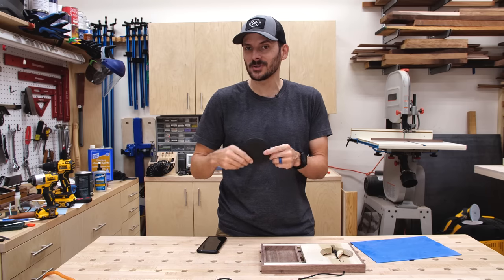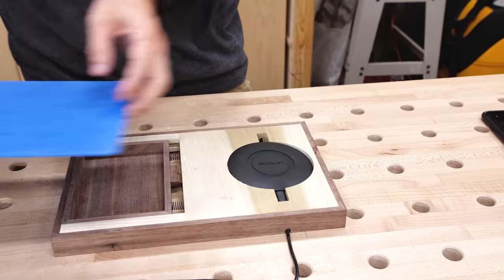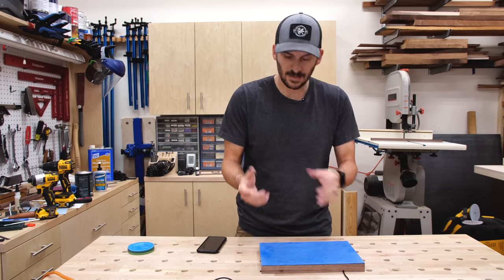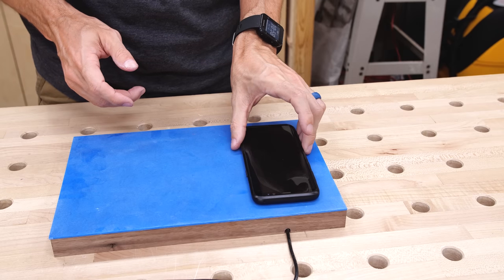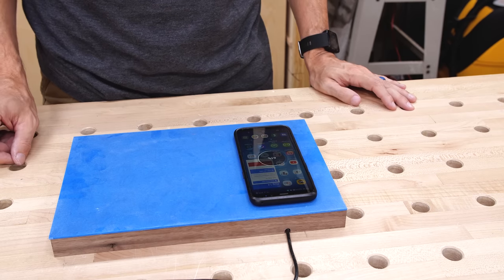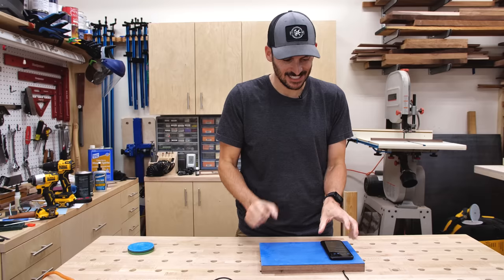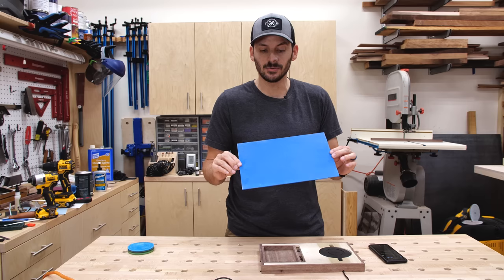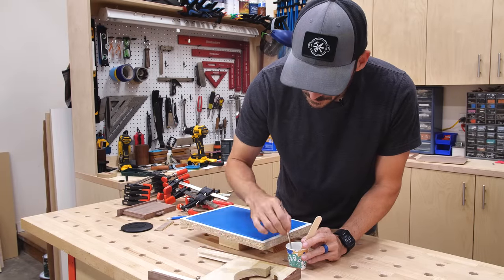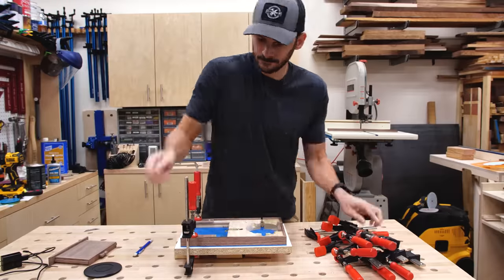Now I can attach the epoxy top, but before doing that I want to make sure the wireless charger works. I put the charger on top — there's a little recess and a piece underneath holding it up against the top. Moment of truth: fast charging. Perfect. The wireless charging is going to work, so now I feel comfortable attaching the epoxy top — I'll do that with a slow-setting epoxy to glue the blue top onto the wood, leaving it a little proud around every side so I can sand it back flush.